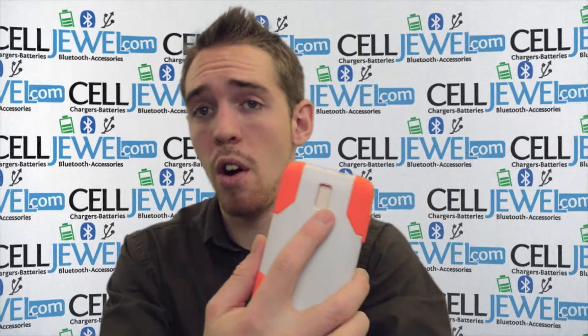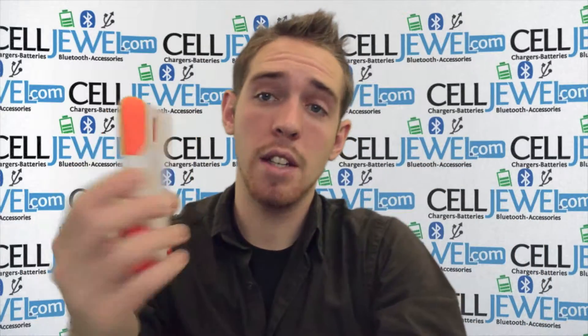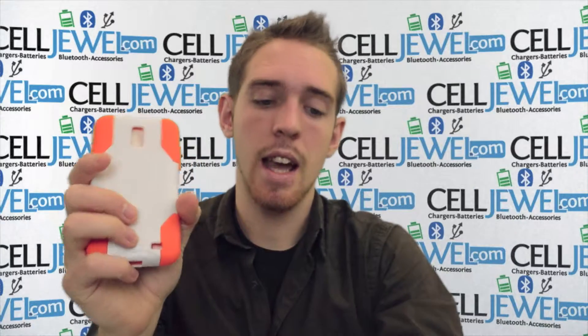As you can see, it's got openings for all your ports — like your camera and your flash, your speaker port, your headphone jack, and your charging port. So you have full access to all the features on your phone, making it an excellent case.